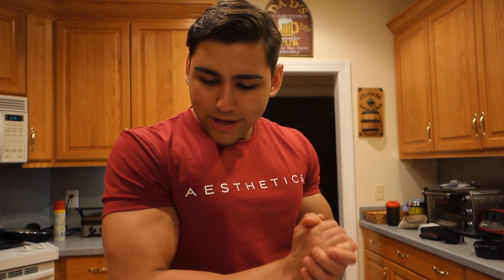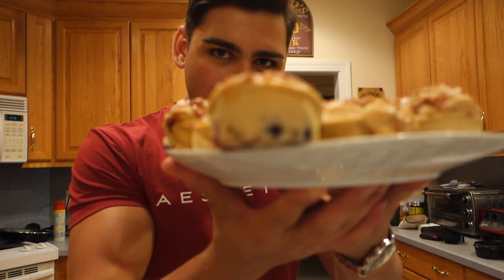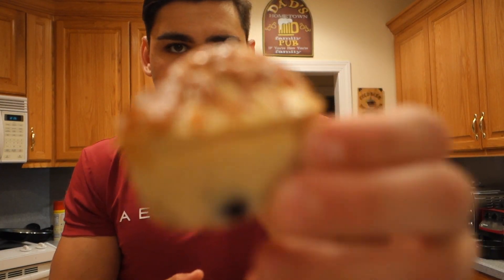Alright family, we've got the protein muffins on a plate all prepped up. I'm going to try one on camera and tell you guys exactly how they taste — I'll be 100% honest. If they taste like crap, I'll tell you they taste like crap. But I'm pretty optimistic with these. Look at all those berries! Alright, I'm going to take a bite — cheers, let's do it. I'm so excited; it's been so long since I've eaten.